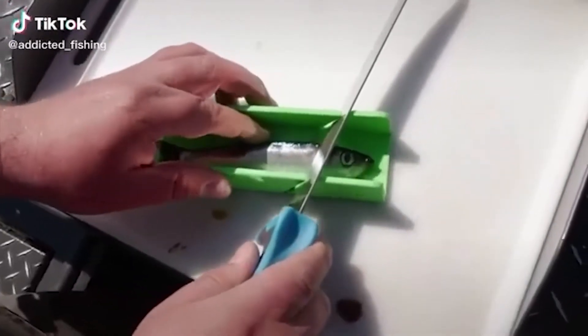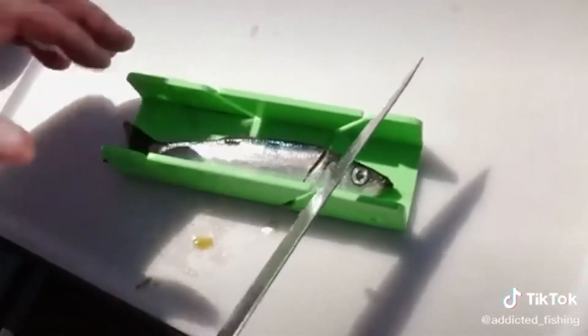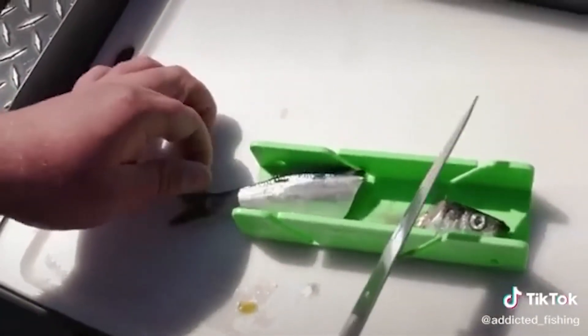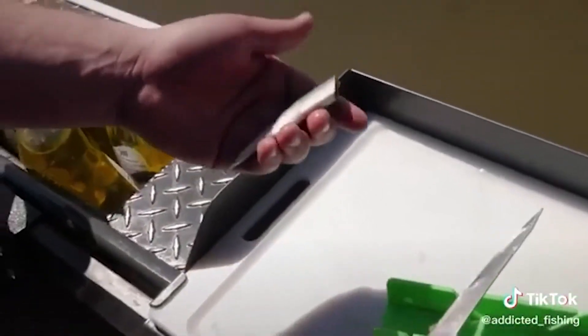You want to do one smooth cut, just like that. You don't want to sit here and hack it back and forth because you're going to get a mushy bait with a very uneven edge — it's not going to spin right. Once you cut it, take a look at it and make sure it looks decent, because bait quality is really important.